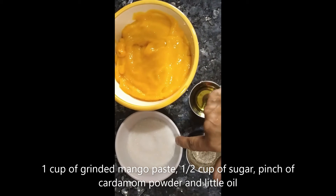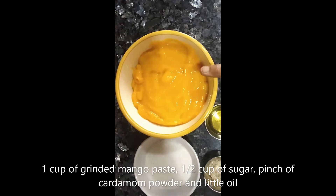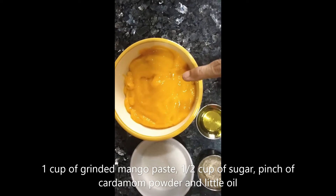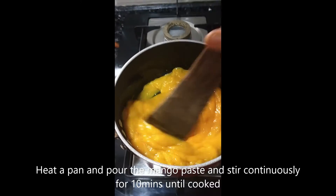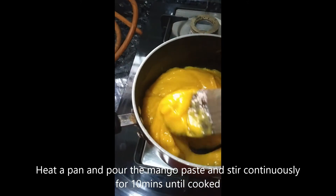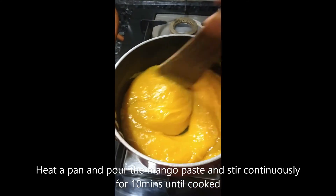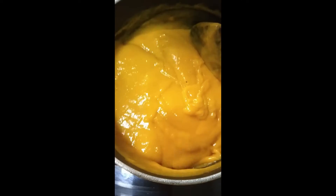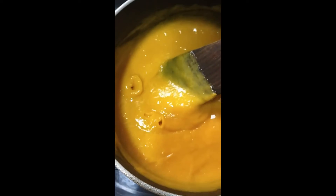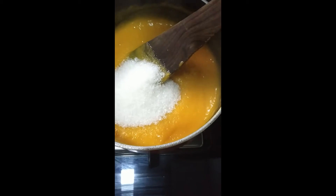Now let's prepare the mango paste. Put it in and mix it together. Let's put a pan in the oven and cook the paste, mixing and combining it all together.